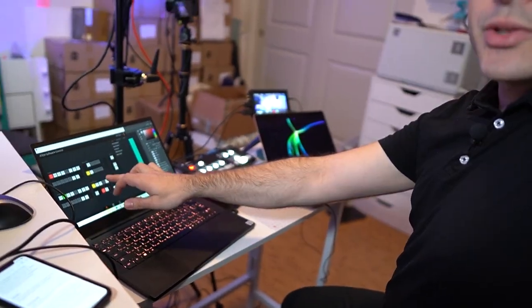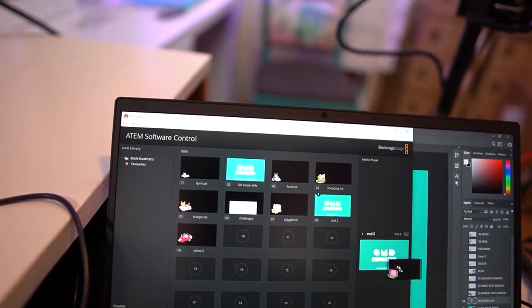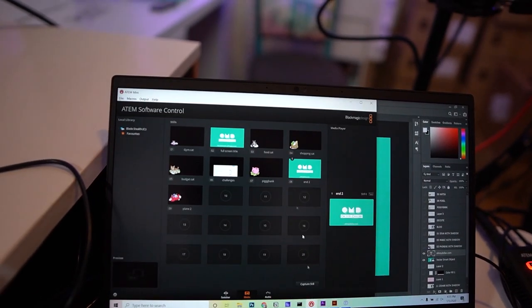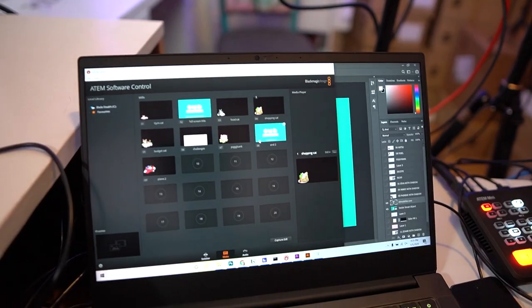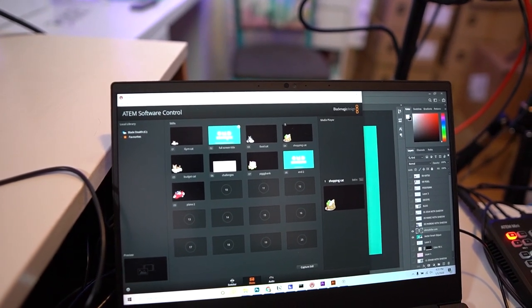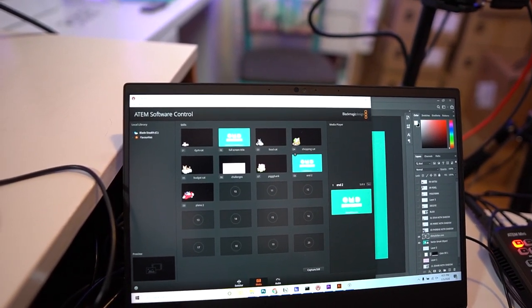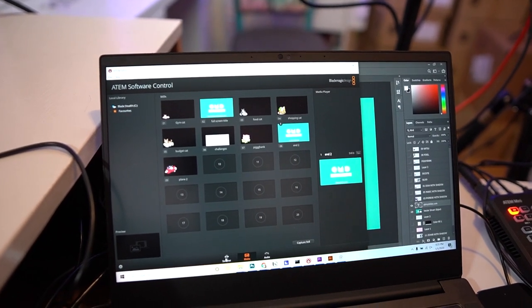Last but not least, the computer. I mentioned that the computer's not actually doing any of the video encoding, which is the way I like it — I prefer having a dedicated device. But I was using the computer to control the switcher, because the buttons on the switcher aren't enough to control things like the graphics or fine-tune the audio. So for most of the program, I was actually using the interface on the laptop to control the stream, including doing things like loading different graphics into the media player, or going into Photoshop and creating graphics to drop on top of the screen, exporting them into the media pool, and then dragging them into the media player.